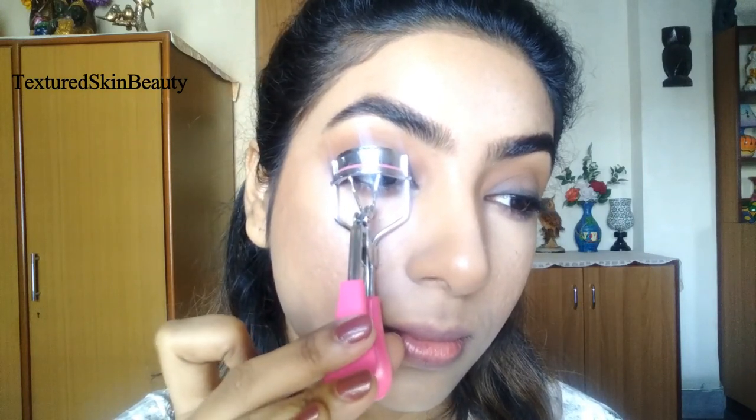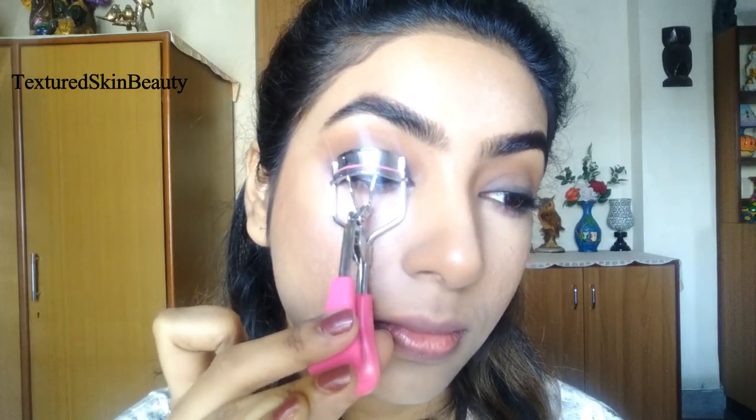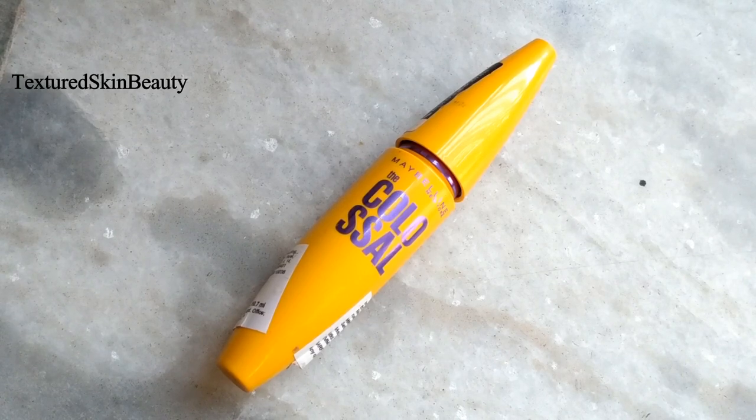After curling my lashes, I am using a thick coat of Maybelline Volume Express mascara on my upper and lower lashes.